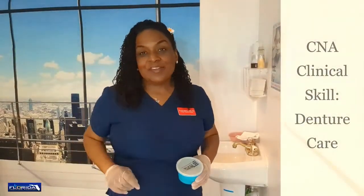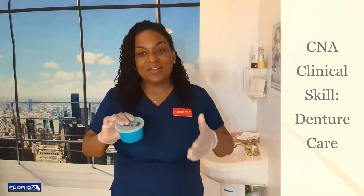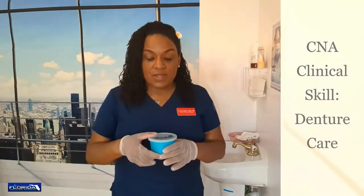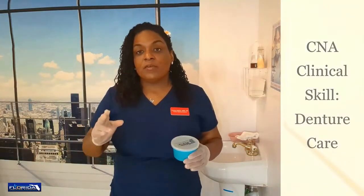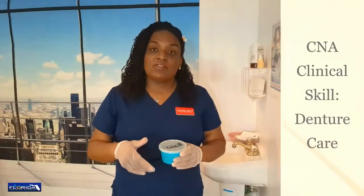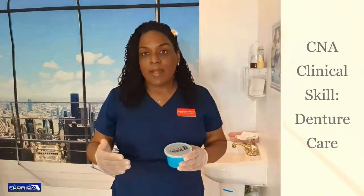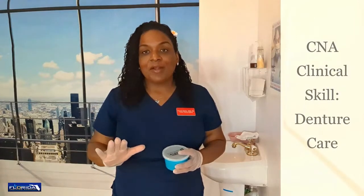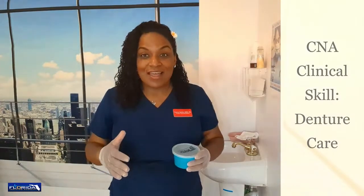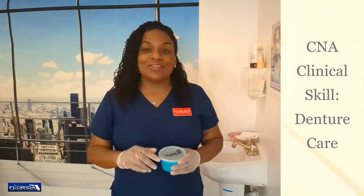Hello everybody and welcome back. This is Nurse Eunice with Florida Training Academy, and in this video we're going to be showing you how to clean dentures. We know that dentures are extremely expensive, so you want to make sure your dentures are in the case. For the state of Florida exam, don't forget that denture care is a two-part skill. After cleaning the dentures using a denture brush and the denture paste — which they'll have toothpaste — you have to go back and provide mouth care. When you're providing mouth care, you're pretending like your partner does not have any teeth. Remember, it's just a test; even if someone did have real dentures, they're not going to take them out just so you can pass your test.